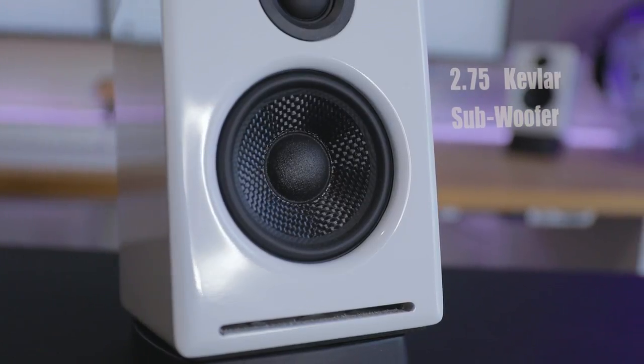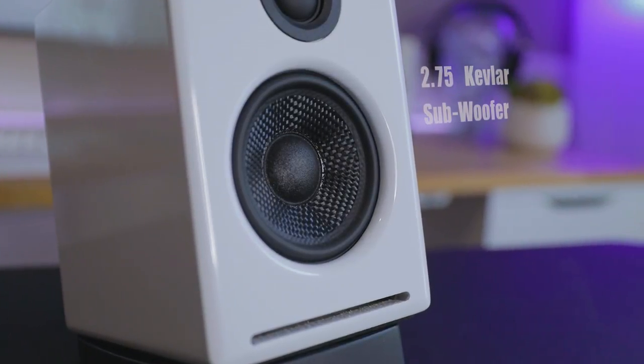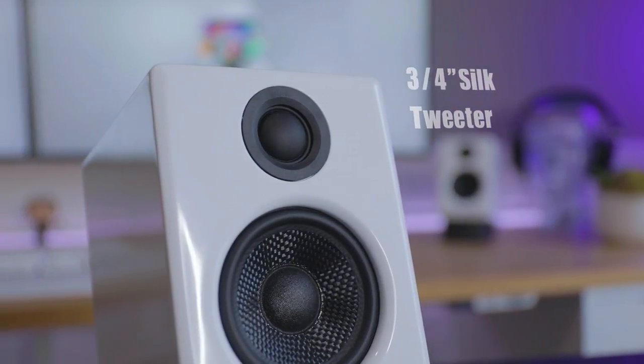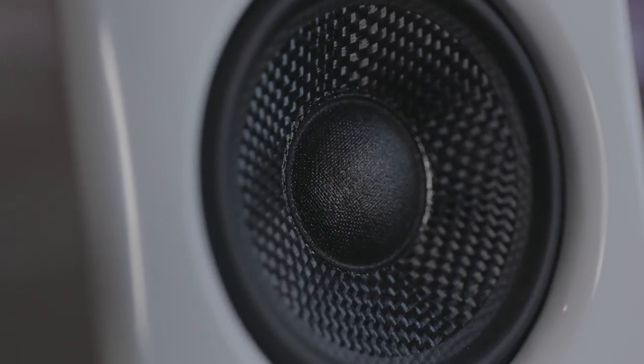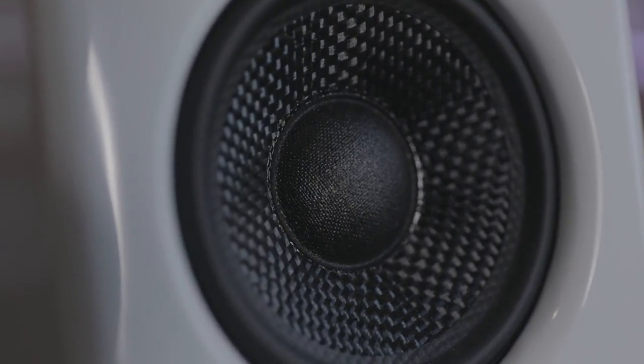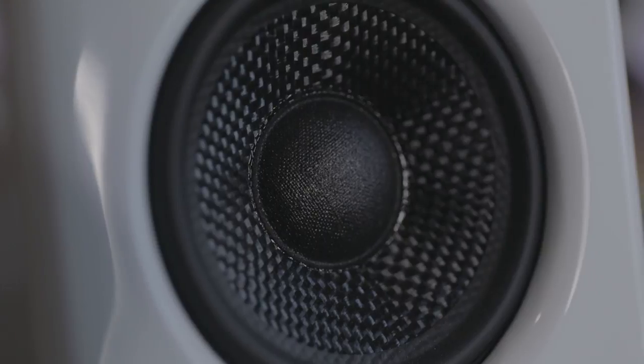These speakers have a 2.75-inch Kevlar subwoofer and a three-quarter-inch silk dome tweeter. These things rock — I'm really impressed with the sound they put out. The mids and highs are super crisp and clear. And the lows, for the size of the speaker with only a 2.75-inch sub, are really surprisingly good.